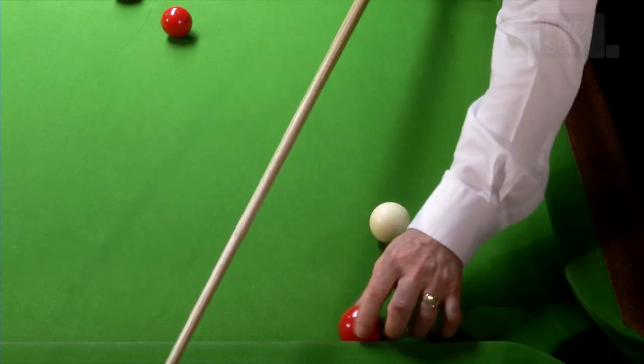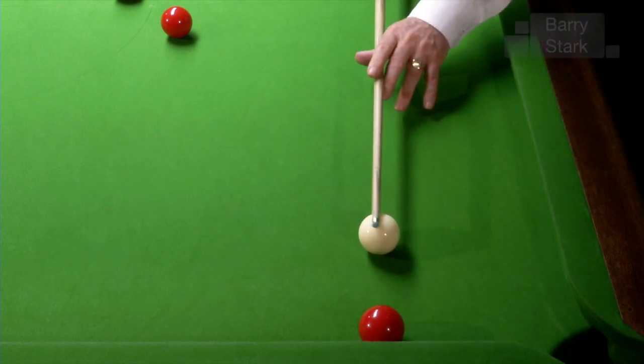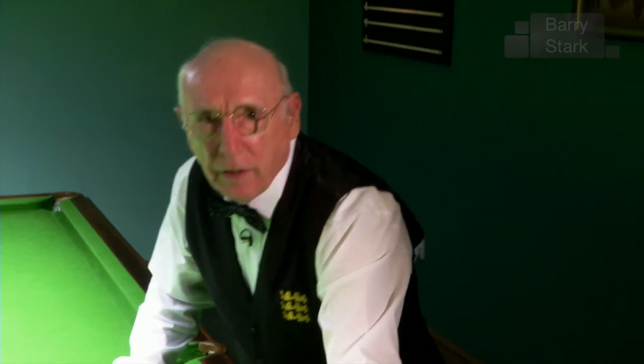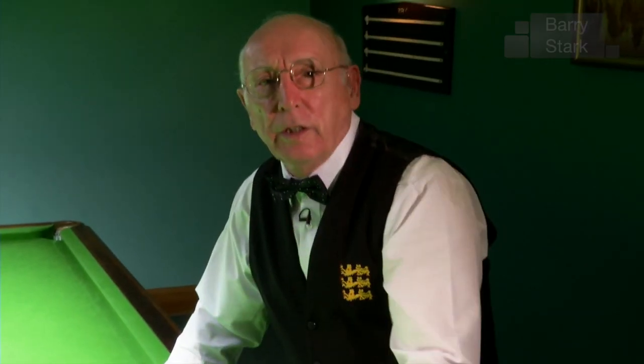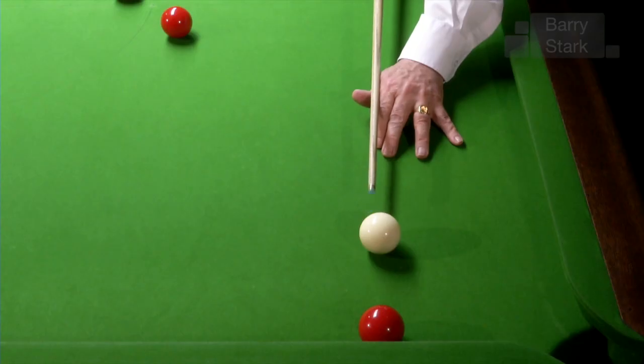If I play the same thing with right hand side, the object ball gets kicked to the left. These little kicks to the left and to the right need to be taken into consideration, especially when we're playing gentle shots with side.